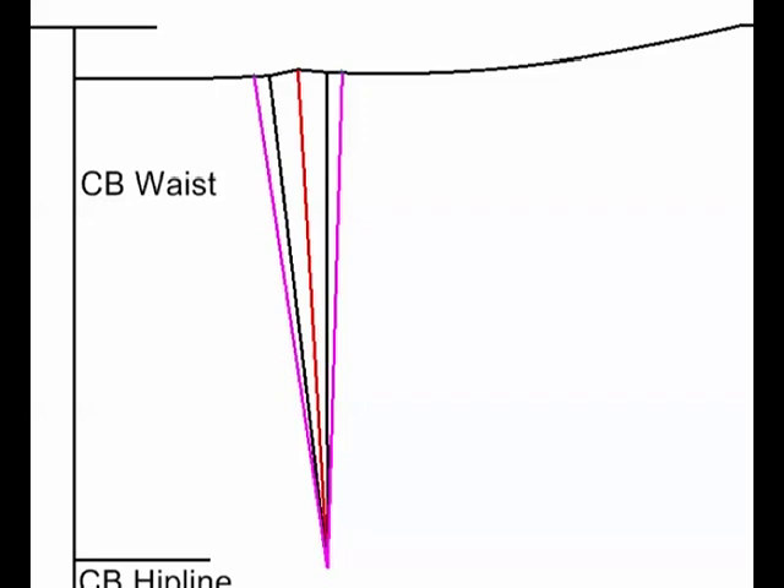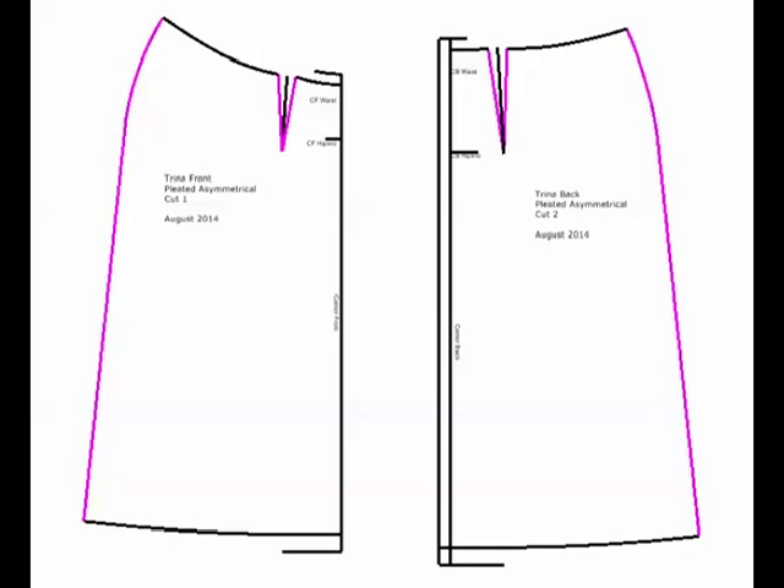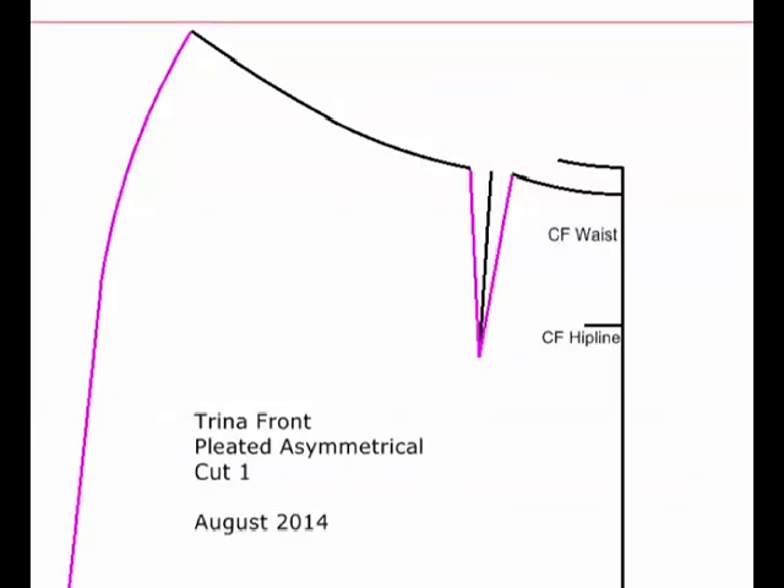Here's a closer look — this is my center line of my dart, which won't change. The black lines are my original dart and the pink lines will be my new dart. I've removed all of my old lines and you can see my new lines in pink. The shape of my seam line stays the same and I still get the extra inches that I need in my skirt without changing the measurement of my waist or my hemline.